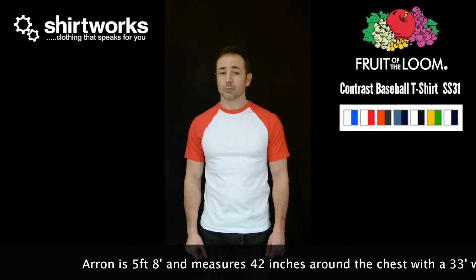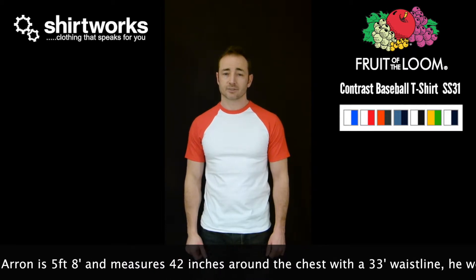It's a little bit retro, a little bit boy band, but a great alternative to a standard t-shirt. It comes in various colours.